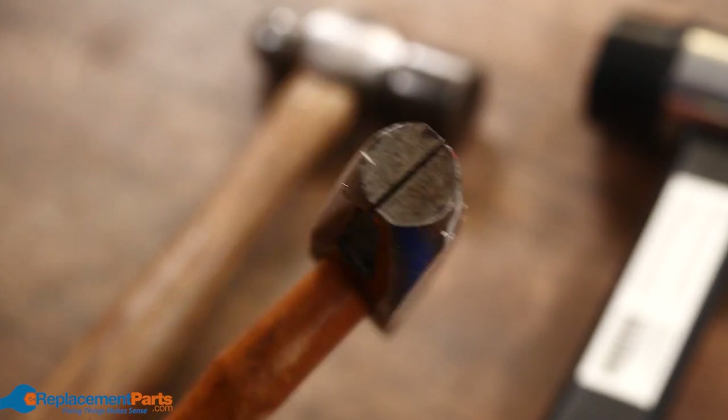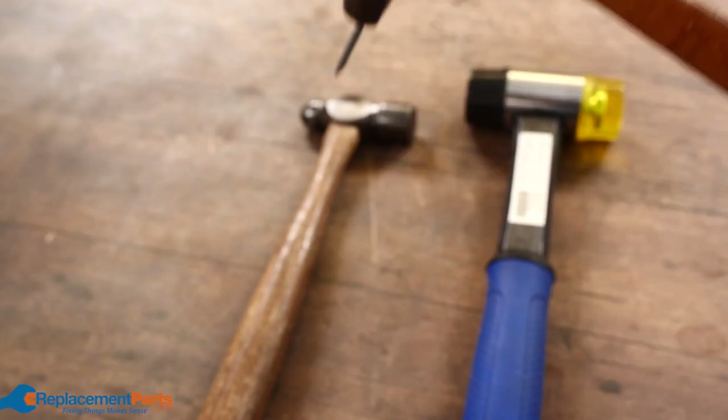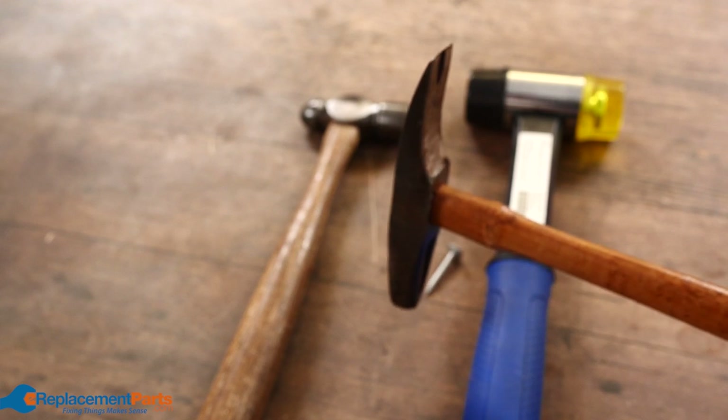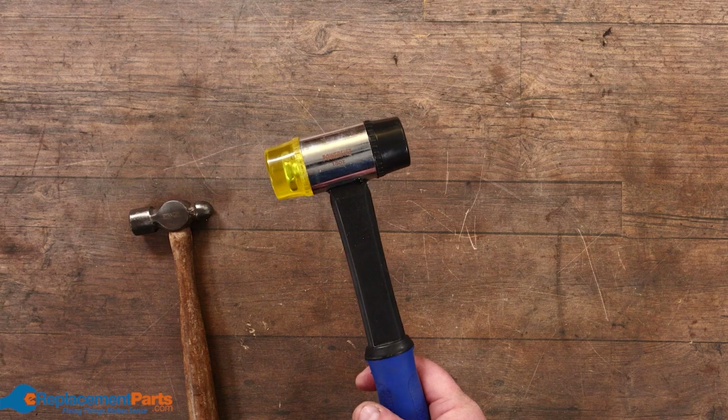We have magnetic tack hammers — you can tell it's magnetic because there's usually a slot there — and the whole idea is north pole, south pole, so you drop a tack onto it, it sticks, and then you just hit it into your table or hit it into your furniture.